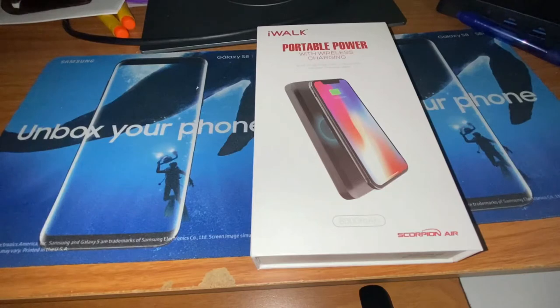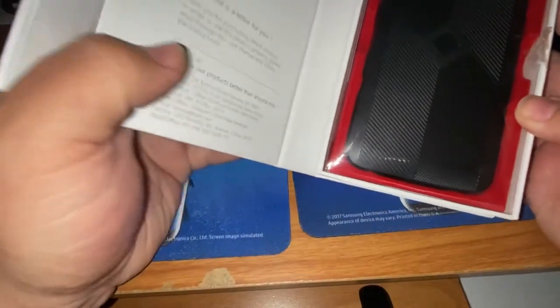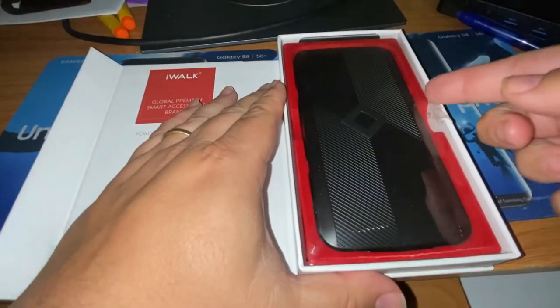The biggest thing for me though is the wireless charging. You can see right on the front here — it's got a picture of an iPhone and you can just set your phone right on it to charge. We'll jump right in and take a look at what we've got going on.